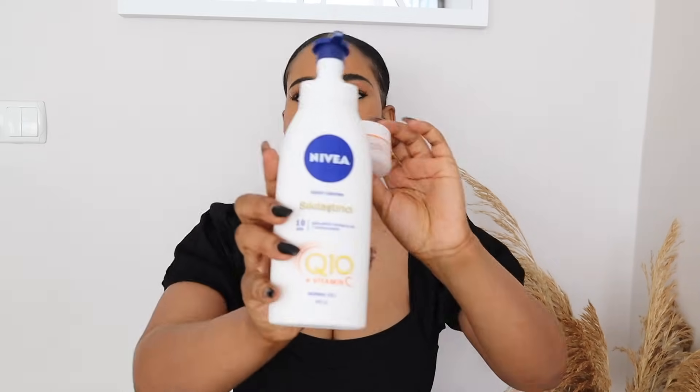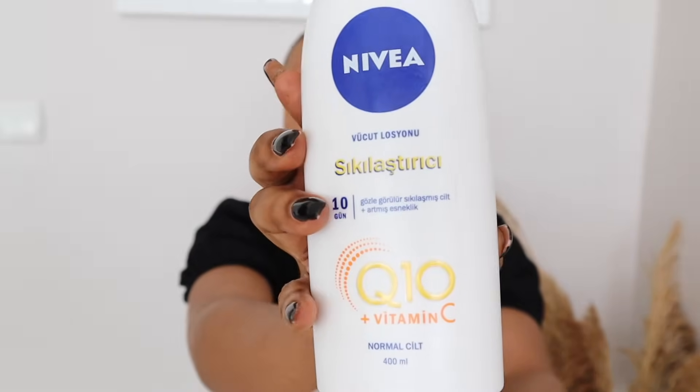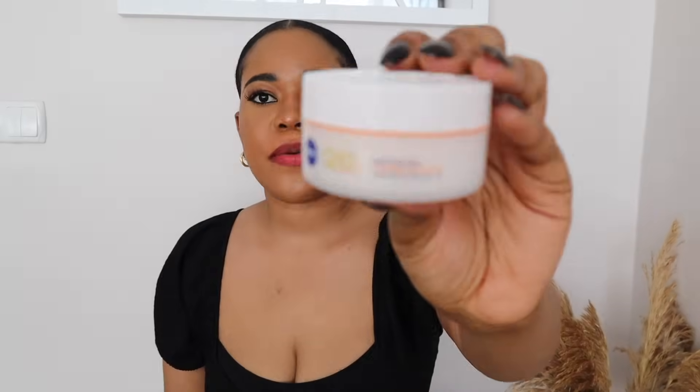In today's video we're going to be discussing how to use your Nivea Q10 with vitamin C — here is the body version and then the face cream.